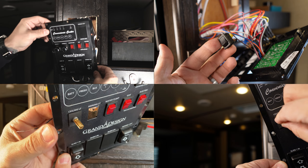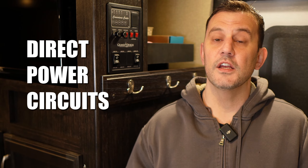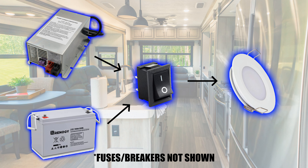The panel I have in my RV is not exclusive to Grand Design, so you will see this panel in other manufacturers. The installation we're doing today is for direct power circuits — by that I mean you have direct power coming from either the battery or the converter to the switch and then back out to your lights.